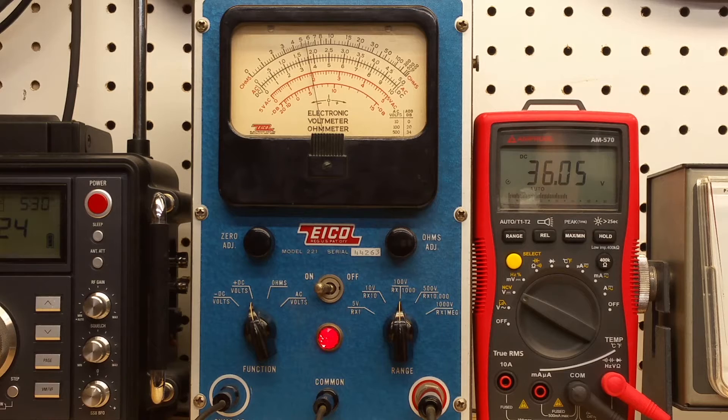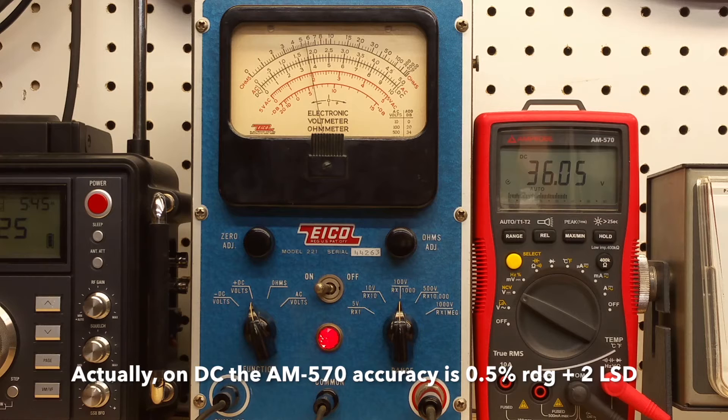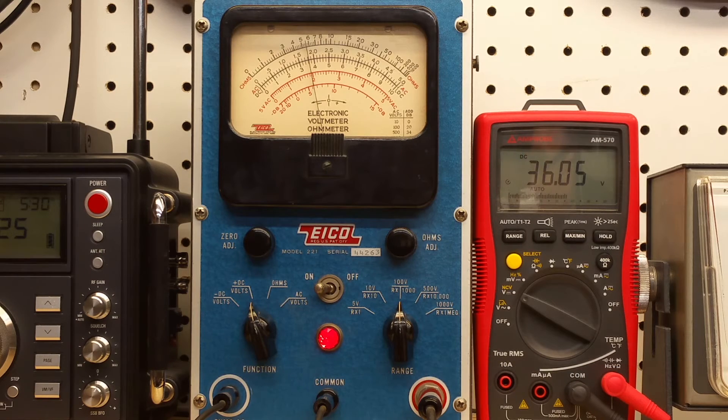Just a short demonstration to show that these old instruments were capable of quite good performance. Nothing compared to modern DMMs — although the accuracy of the Amprobe is on the order of 1% on DC. Of course we can do much better than that: down to a tenth or a hundredth of a percent, generally in proportion to the amount of money you spend on your DMM. I hope you found this useful. If so, please give it a thumbs up. Thanks for watching.